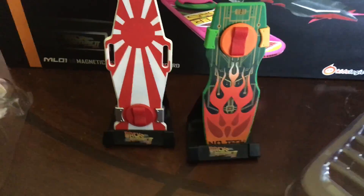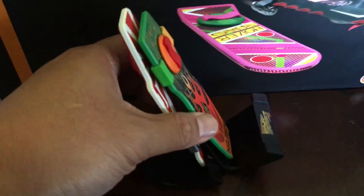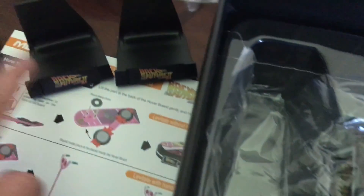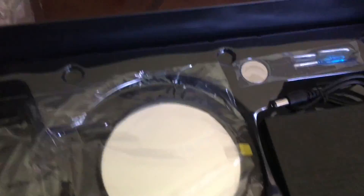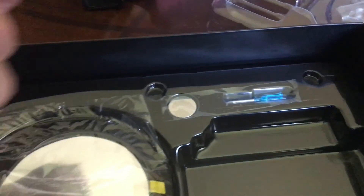Look at how strong that magnet is — they're stuck together. It comes with a couple of stands if you want all the boards standing — one, two, three, four, five. But of course, the majority of you guys would probably want one of them to be levitating.